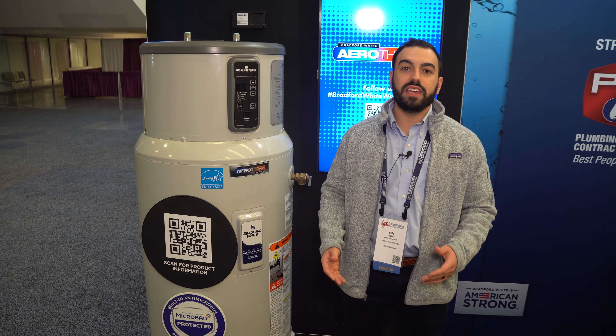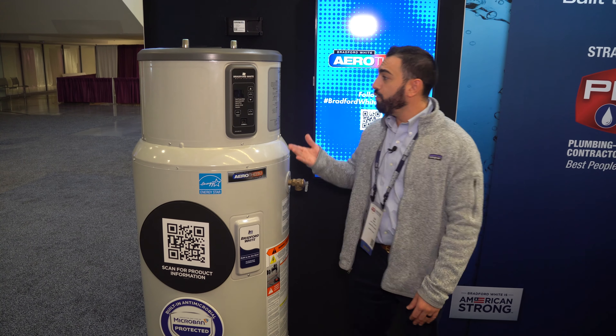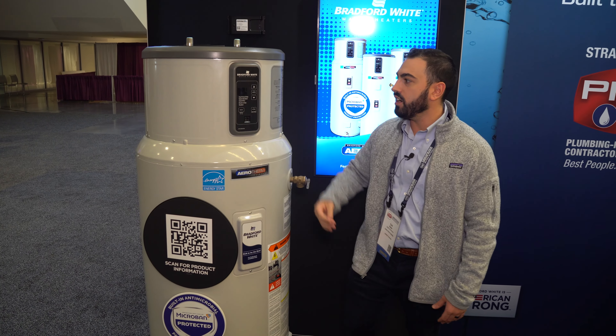My name is Cole Rosen and we're at PHCC in Cleveland, Ohio, and this is our new hybrid heat pump model. Some new features on this updated version — we have our Bradford White Connect, which is a smart connected device to the heater.